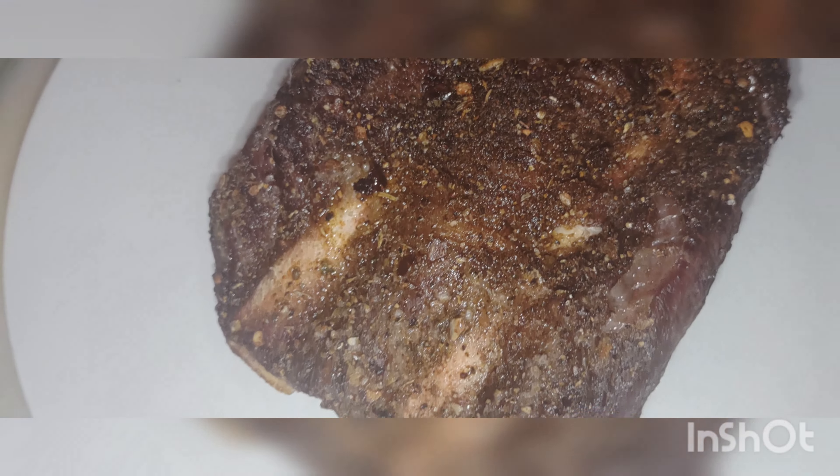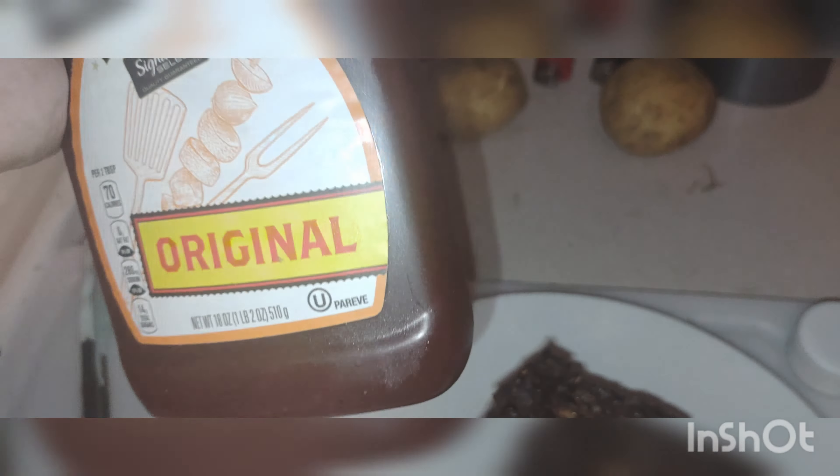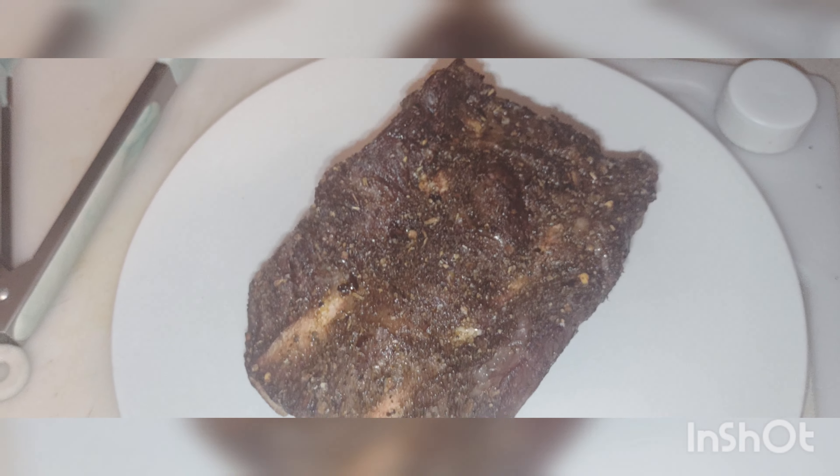Alright, this thing came out looking beautiful. I'm not gonna touch it because I just pulled it out, but I was gonna push on it to see if it was juicy. Anyways, it looks beautiful. I'm gonna add some barbecue sauce that I mixed some hot sauce into — yeah, try this out guys.